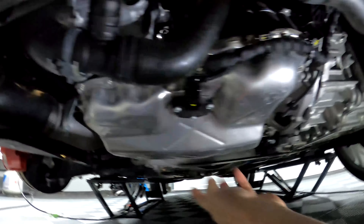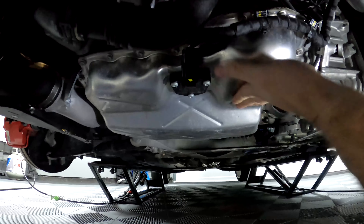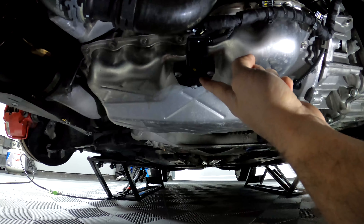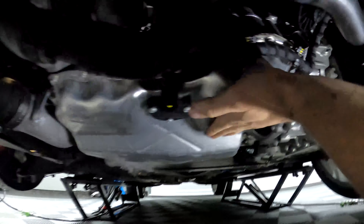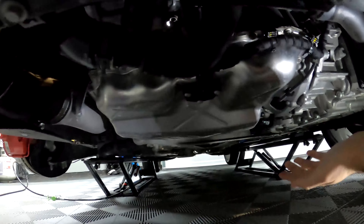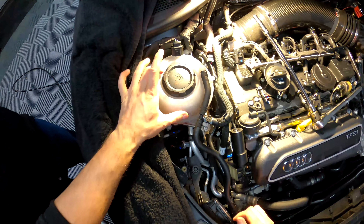Before we can begin removing these bolts, we want to get the engine supported again. For the transmission side we used that point — now for the engine side you can use any one of these spots on the oil pan. If you have a piece of wood or soft rubber block you shouldn't damage anything. Just be careful of this sensor right here — definitely don't want to put it on there. You're going to want to support it right about here, or in the back of the pan.